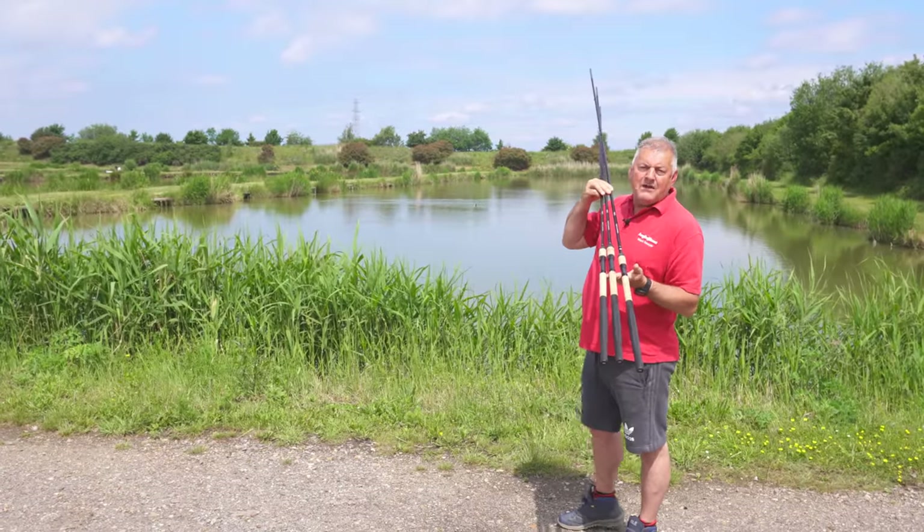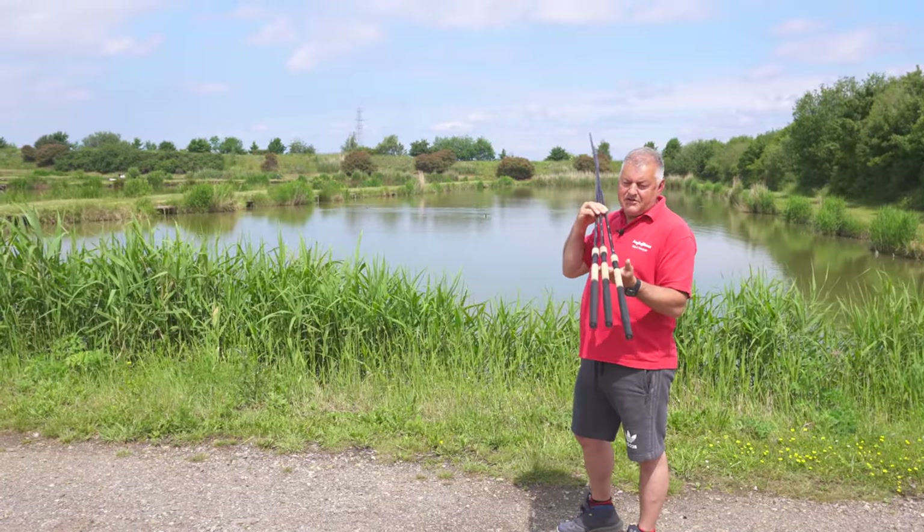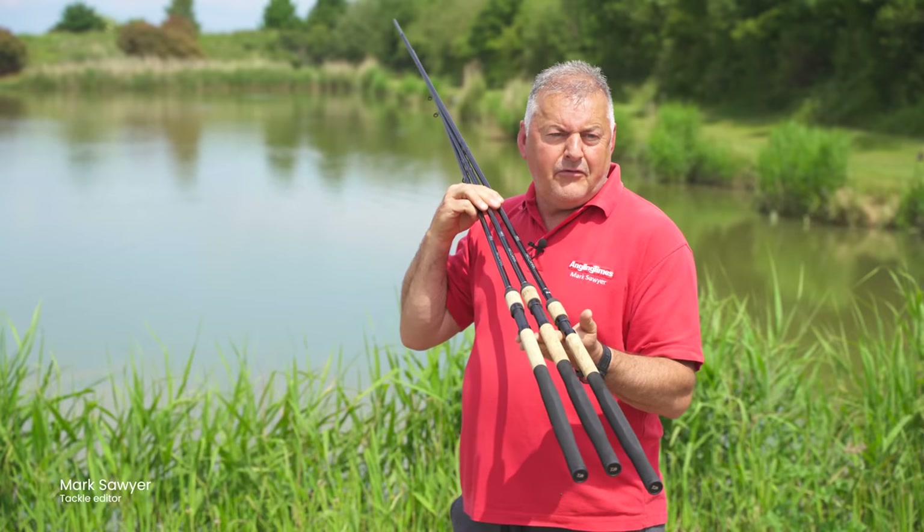In my hand, Daiwa's new Matchman Pellet Waggler rods. They're 50 quid each, so they're all the same price. There's a 12-foot, 11-foot, and 10-foot version.